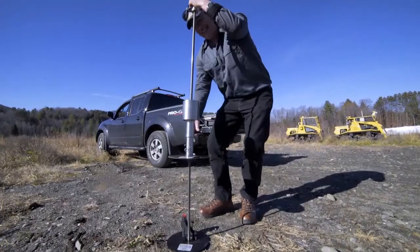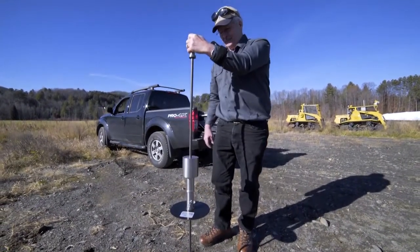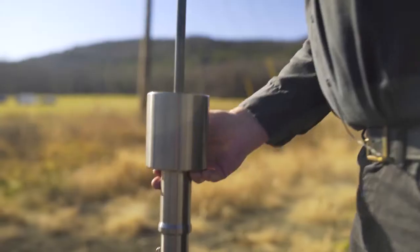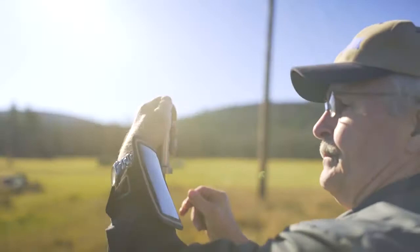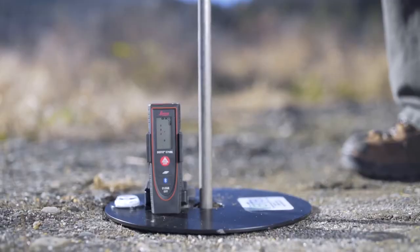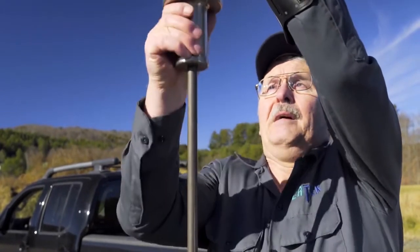As we lift and drop, the beep confirms that it's okay to lift again. Should you ever not get a beep and you want to make sure you hold that place, you can hit the skip forward button at the top of the screen to force a reading. If the laser did not advance — say you got on a rock and it took a couple of blows to go through — it might not beep and you can force that reading if you want to put in a couple of very shallow pops.